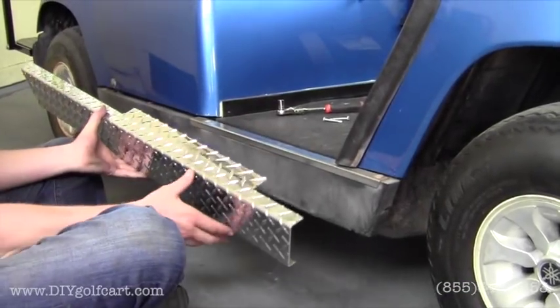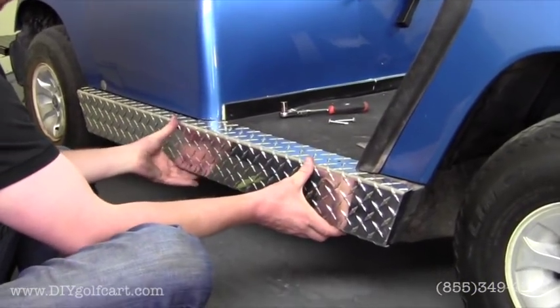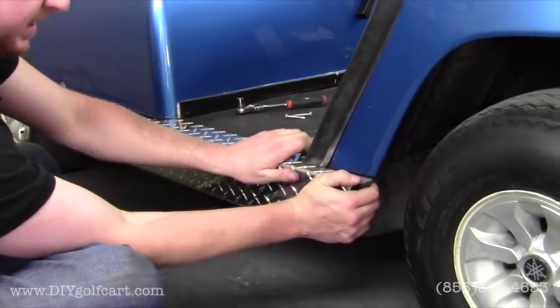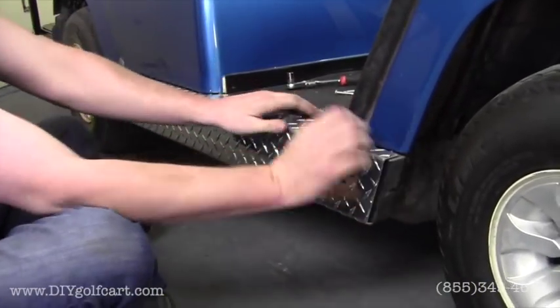Once we get this piece of rubber loose, our next step is just to grab the rocker panel. Make sure it's clear of the body, and then slide that piece of rubber over the top, and then push the rocker panel in place to where it's flowing.